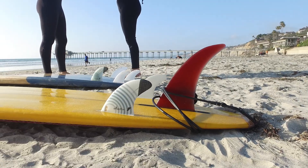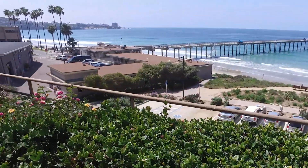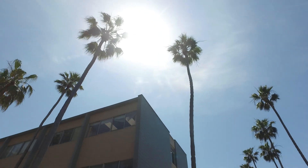If Smartfin can be a tool to raise awareness about ocean health and improve our understanding about it, that would be my dream come true. So one collaborator is Scripps — one of the very top ocean research facilities in the world.